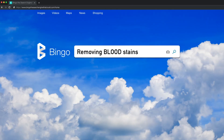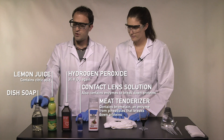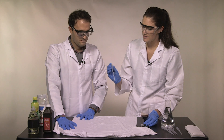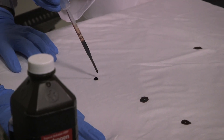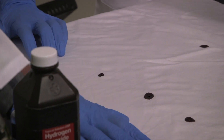So, blood. The things we're going to test to get blood out of our white cotton t-shirt include meat tenderizer, contact lens solution, hydrogen peroxide, lemon juice, and dish soap. Just like with the wine, let's go ahead and drop three drops. This is far more viscous. Now we wait five minutes to let the stain set.